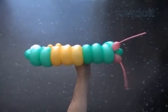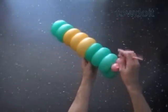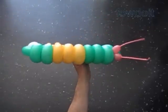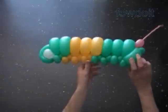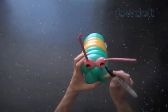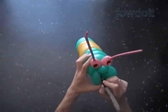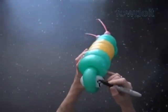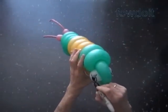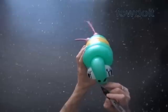Congratulations! We have made a two-headed caterpillar. Use a black permanent marker to draw the face or faces. Using the same technique as we made the body, we can make many different sculptures — heads, arches, parts of the body like legs, arms, and many more other sculptures.